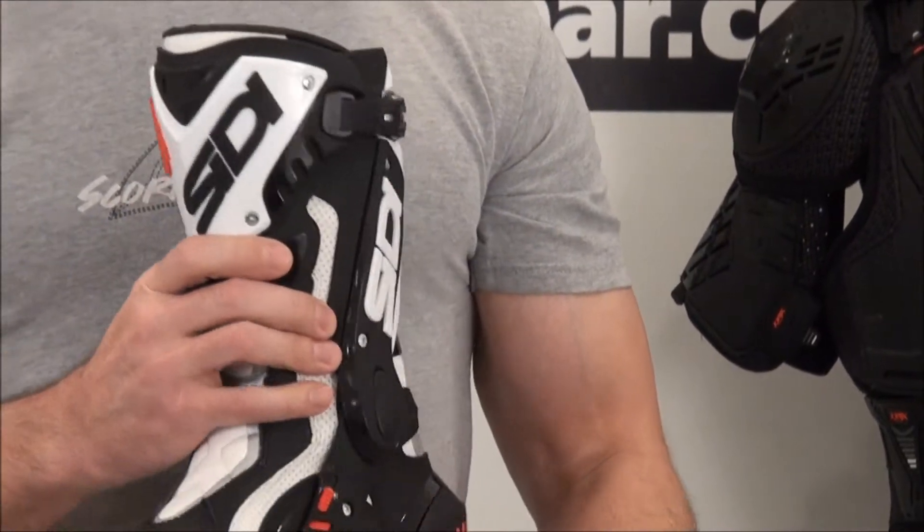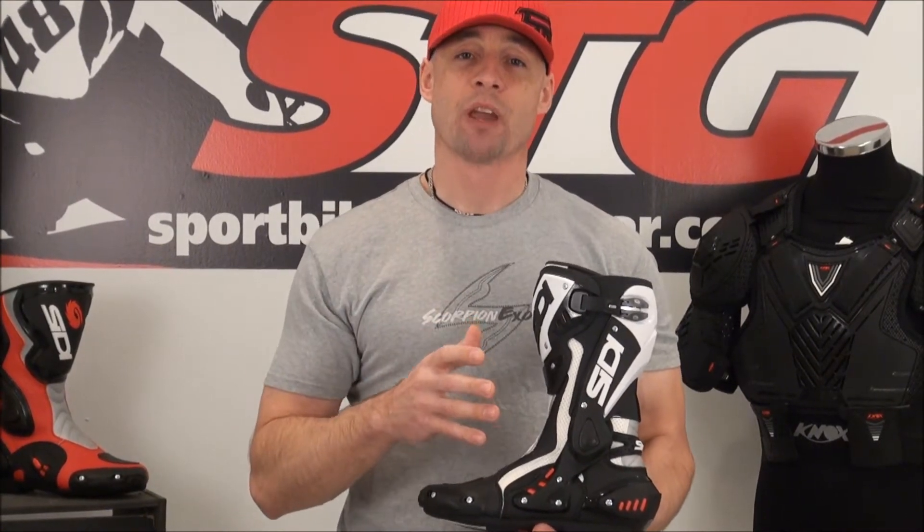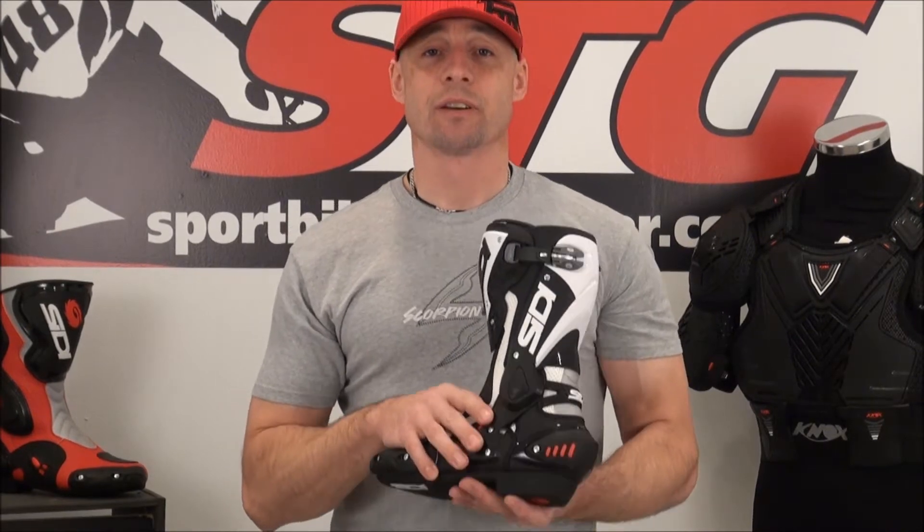Let's talk about what this boot is good for. The intended application is going to be anything from MotoGP racing to street riding. Certainly the protection and features really lend themselves more to track riding. That doesn't mean that if you're one of those guys or girls that demands the best on the street — because street can be more dangerous than the racetrack at the end of the day — this is still going to be great for you, because it is a Sidi.